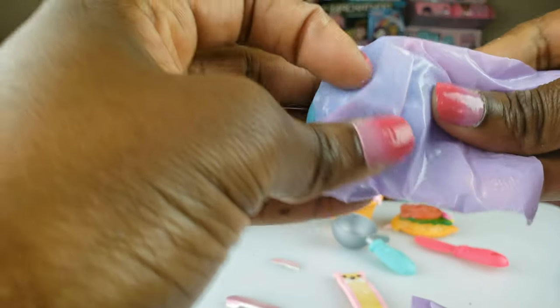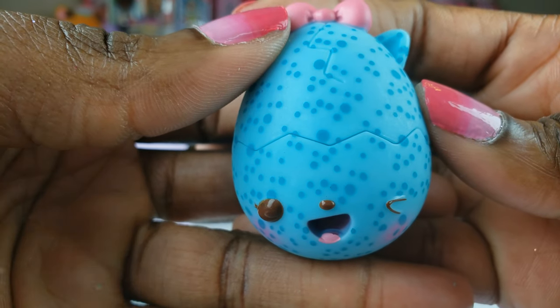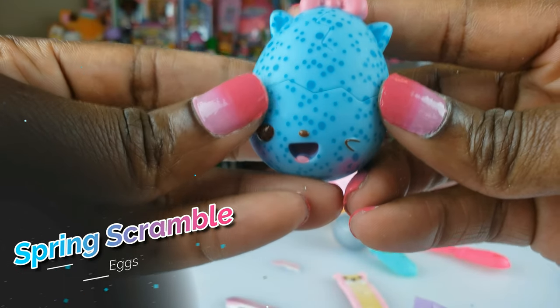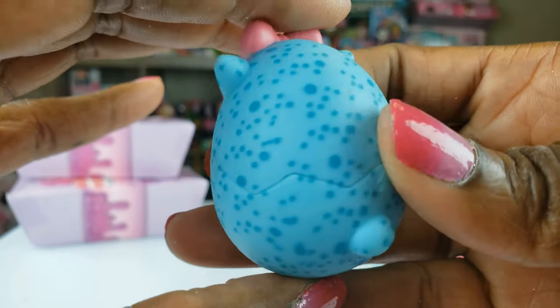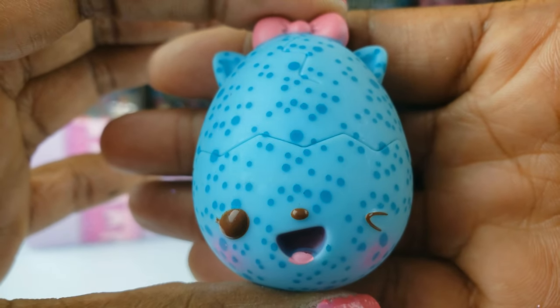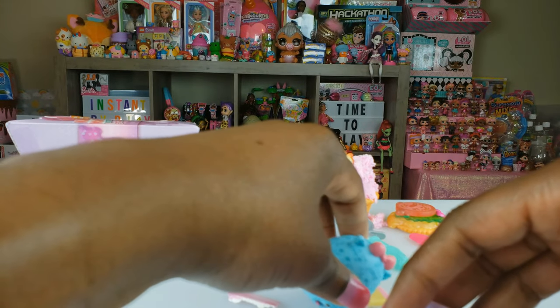Now this one only had a few bags inside. Oh my goodness — now this is cute. Look at this egg guys! It's a cute little egg. I guess if we crack it maybe there's something inside. But she is adorable — a cute little spotted egg. I love the little bow on top, so cute. One eye open, one closed. This is adorbs!